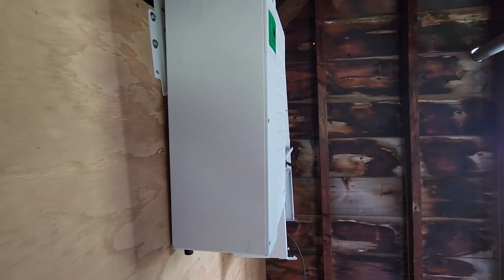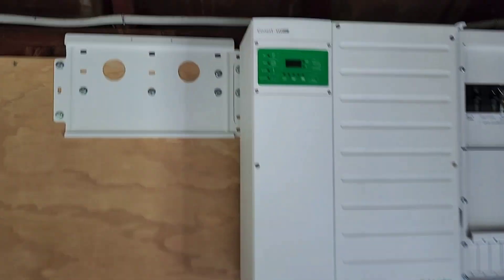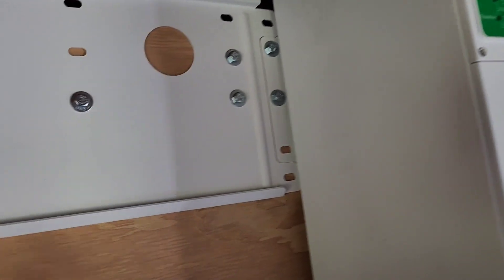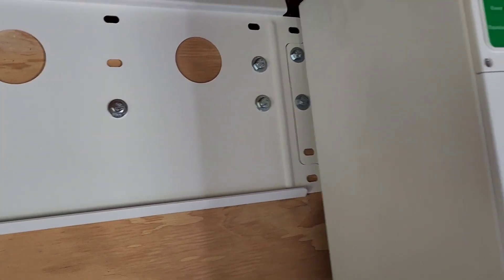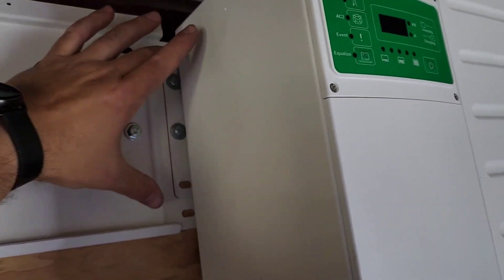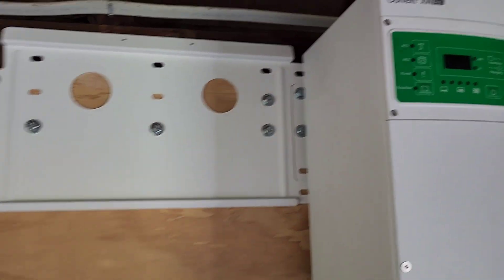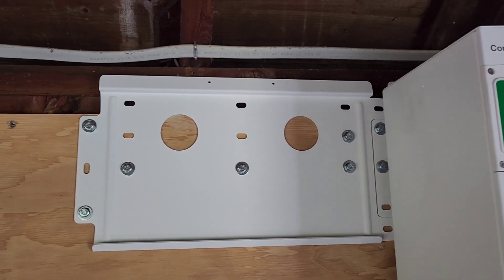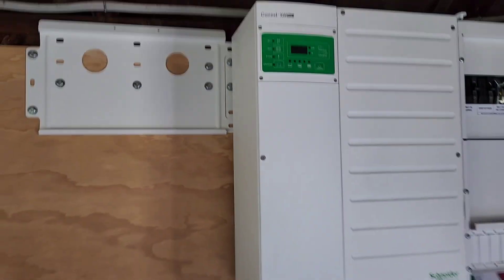One more. I'll put the screws in. Third bracket's going on. These just sit right in each other very nicely, so you can put the inverter up and slide that in. You could put all the brackets up first — that would work too. I chose not to.